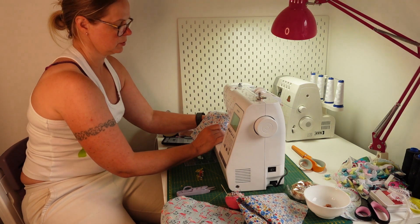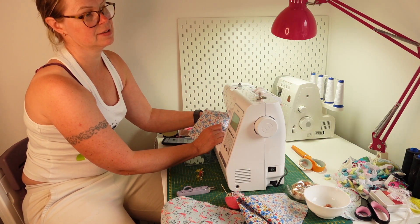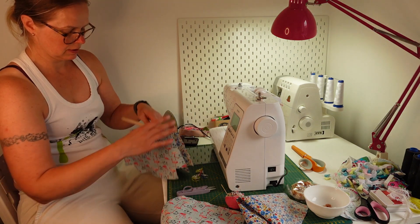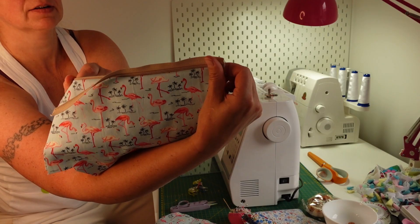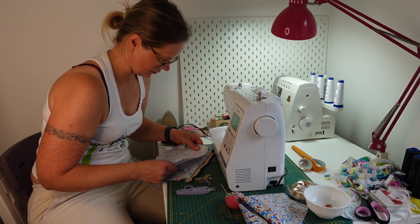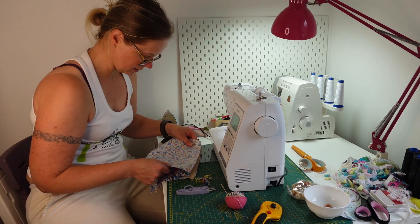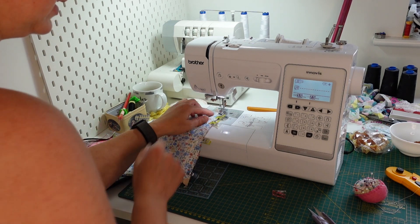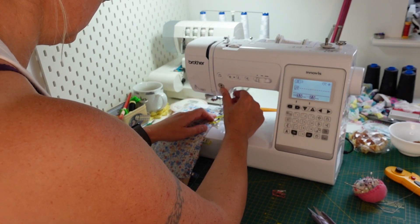Roughly at the midway point, slide the zip to the other side. Right side facing on the outer layer and right side facing on the inside layer as well, lining up as close as possible, and then just sewing.